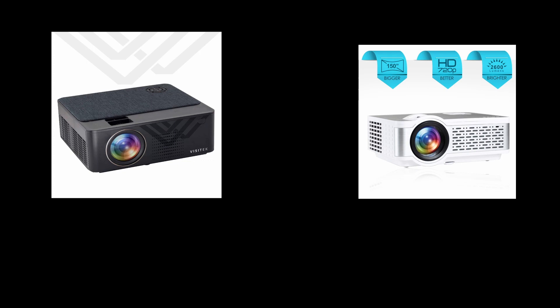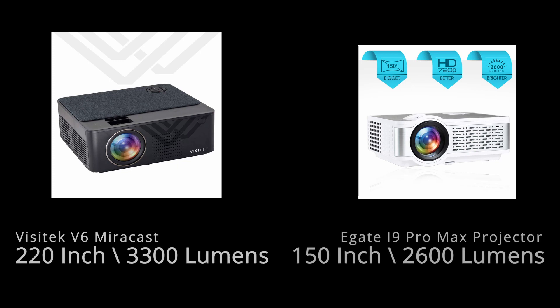After checking the product specification, I was amazed because all specifications are good. My last projector, the egate i9 pro max, had a specification of 150 inch projection image, but this projector, the Visitek V6 Miracast HD 720p, has a projection size of 220 inch, which is really huge.